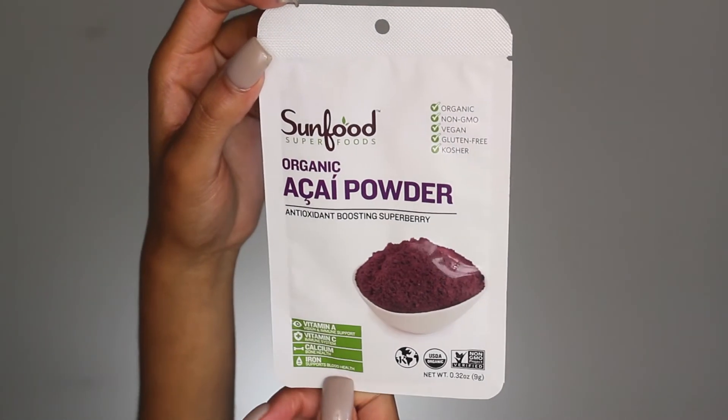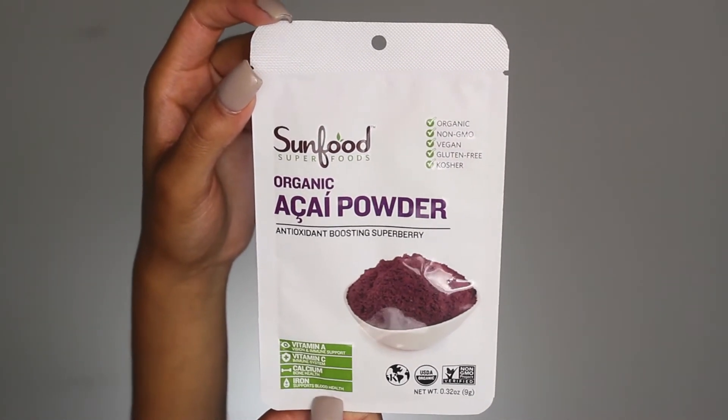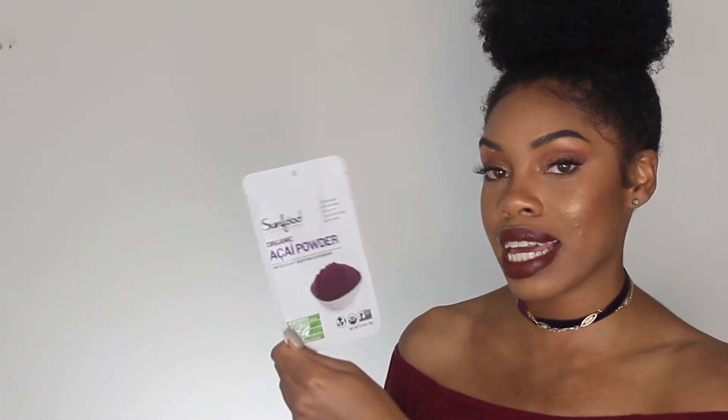Next we have Organic Acai Powder, which is an antioxidant-boosting super berry. If you know about acai, I'm a big fan of it. You know how they say the blacker the berry the sweeter the juice? It's actually the blacker the berry the more antioxidants — so blackberries, blueberries, they have high amounts of antioxidants, which are really good for you. This is high in vitamin A, vitamin C, calcium, and iron. I'm really excited to try this, and it tastes good because it comes from berries.